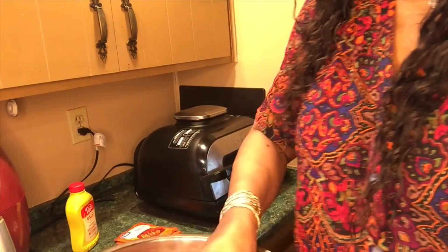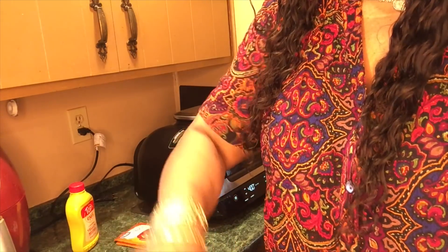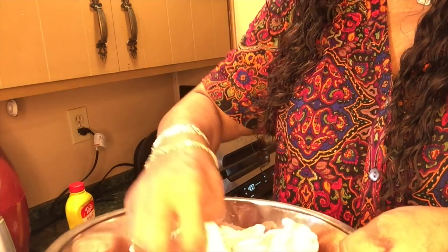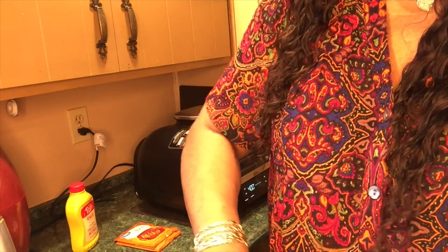Sop them one more time, make sure. That's how you get the crispy wings — start with dry wings. Make sure you sop up all the water in the bottom of the bowl. Yeah, I said sop. I know it's country.